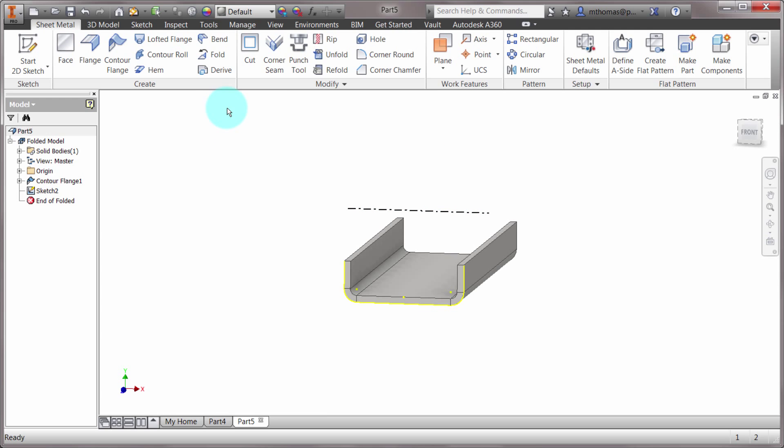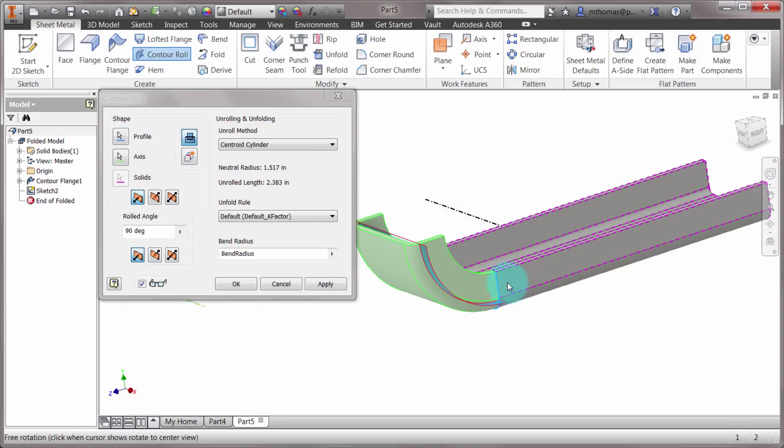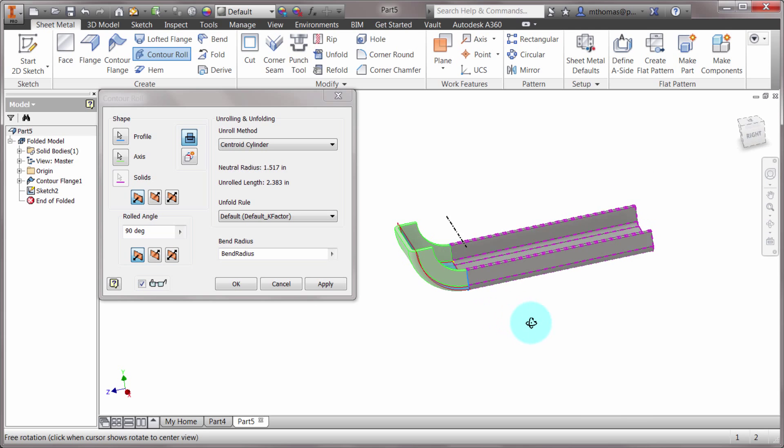I'm going to use the contour roll feature and it's automatically selected the only profile available — there's only one loop in there. What it's doing is rolling that feature around. It's doing a revolve, but in the sense that it's rolling it, honoring my sheet metal styles and creating a shape that can actually be flattened out.